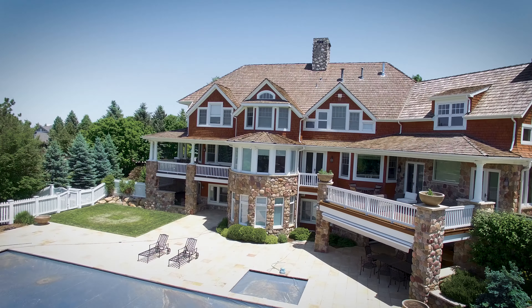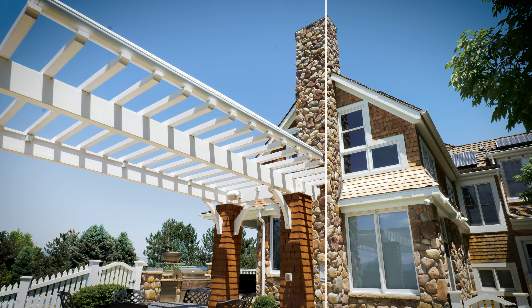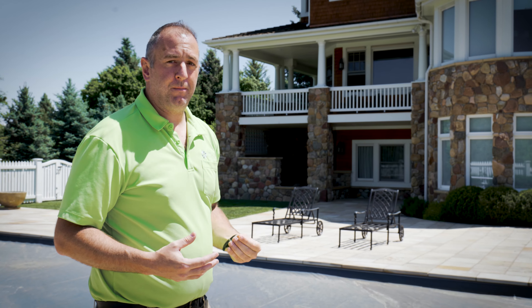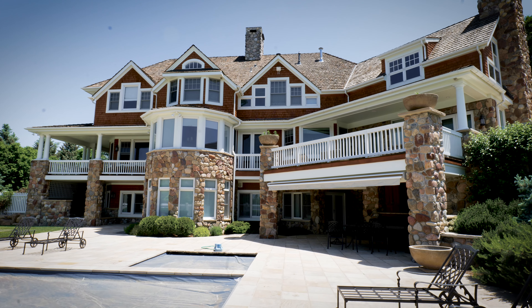The natural stones were just washed out — they blended in too much with the previous lighter color. Going with this darker tone really makes not only the white trim pop, but the stone really accentuates the home now. It really looks first-class.